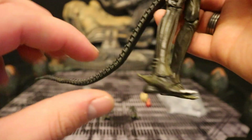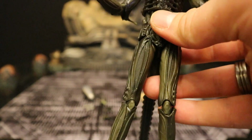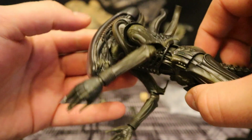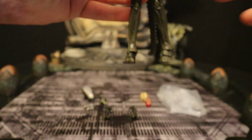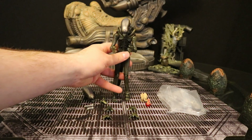His tail has a bendy wire in it. His feet look good, his toes. You can see the detail in his legs — that mechanical, biomech sort of look to him. Overall, he visually looks nice, and this particular one doesn't seem to be falling apart nearly as easy as the other one.